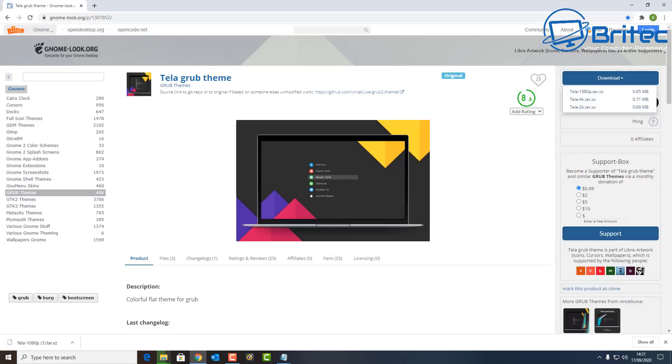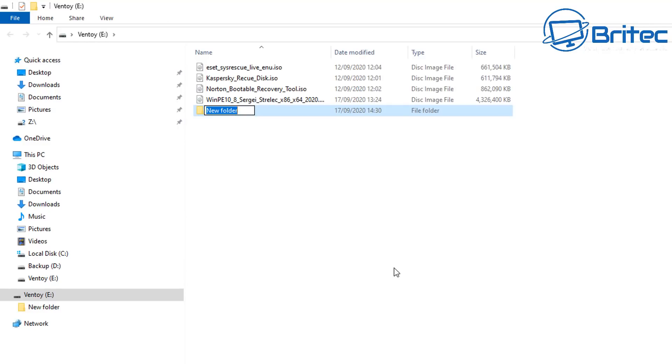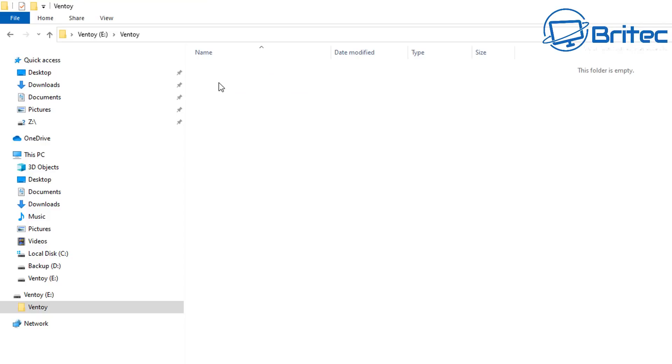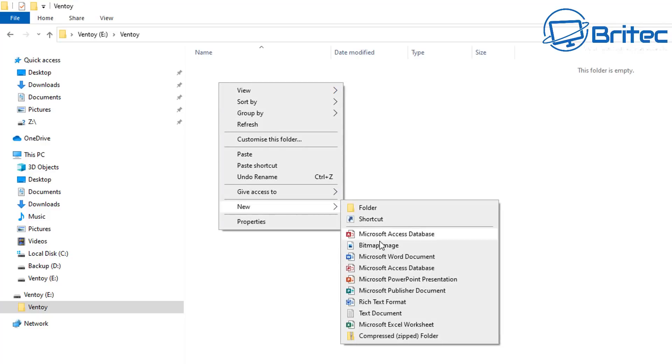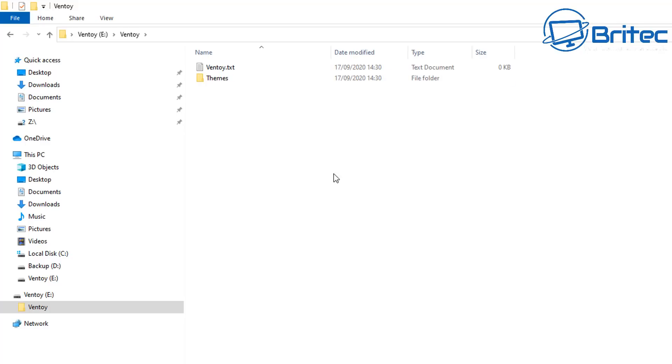Once we've got it downloaded, we need to install it onto our newly created Ventoy flash drive. We're going to create a folder on the USB flash drive and call it 'ventoy'. Remember, this is on our USB flash drive — it's just a blank empty folder called ventoy. Inside that folder, we're going to create a text document and call it 'ventoy.txt'. Then we're going to create another folder inside there called 'themes'.